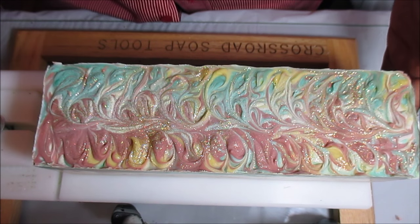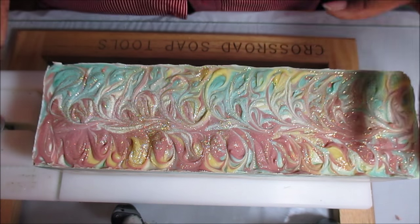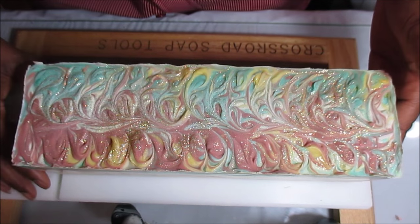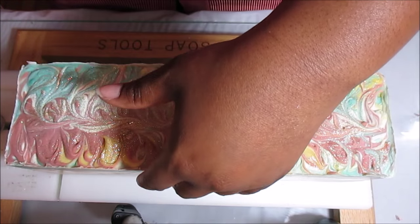This has been sitting for two days, just because I'm learning to leave my soaps long. I get so excited I just want to cut them immediately, but it's just better to let them sit for a couple of days. So let's see what's cooking on the inside!